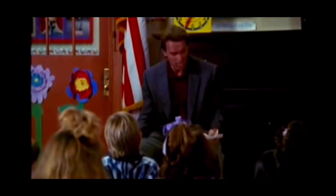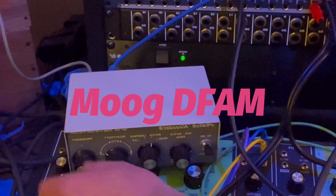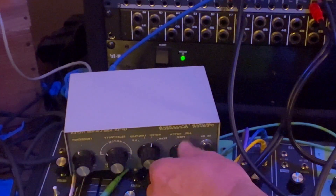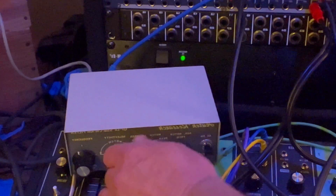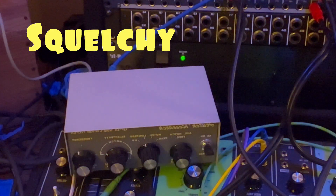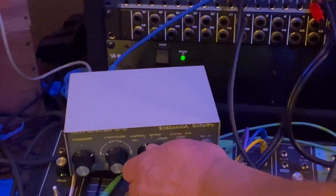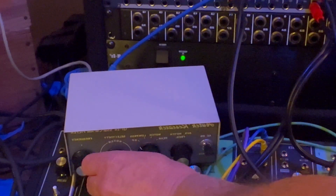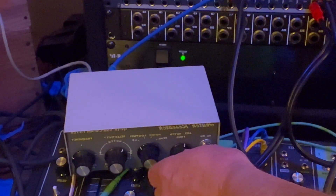It might be a tumor. It's not a tumor. ["It's not a tumor" audio demo — repeated clip run through the filter]